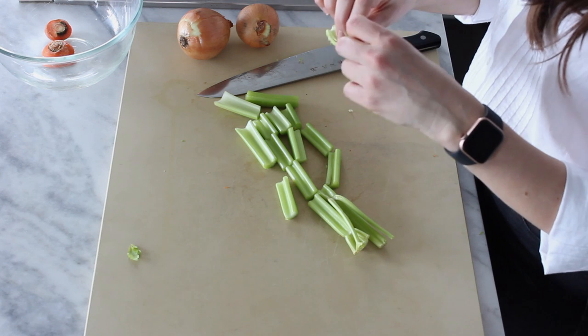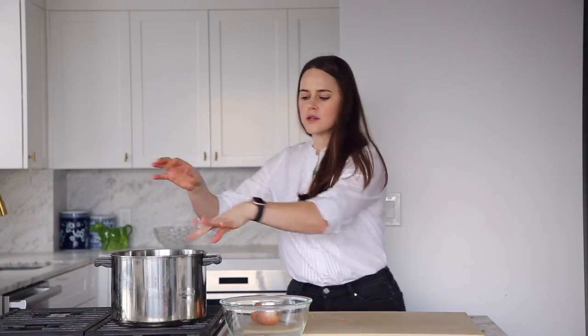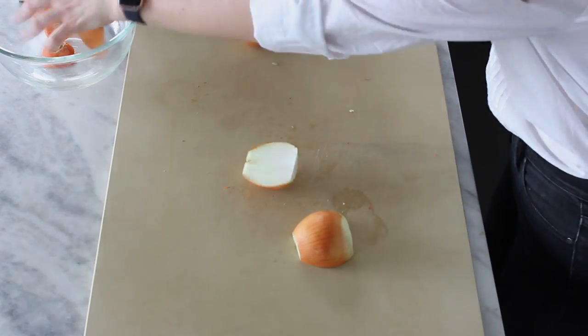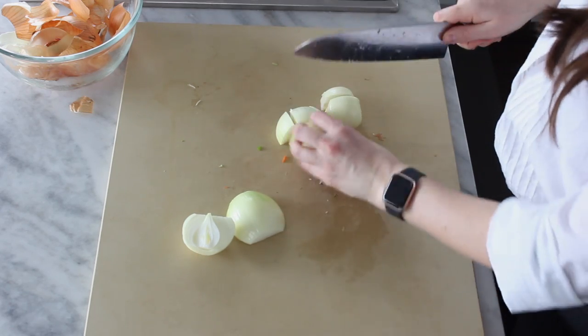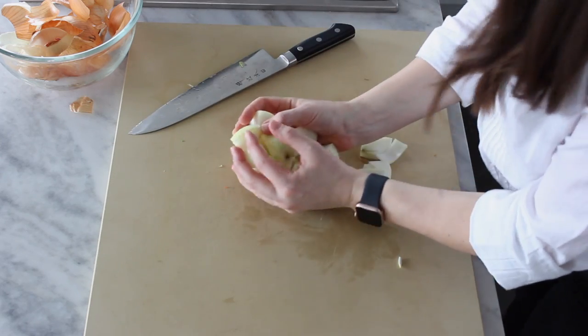Just wash the celery — you don't need to trim it or anything, just make sure it's washed. Then go ahead and slice it up. You can also use the tops, the little inside pieces. You can just put all of that in here, no need to stress about that. And then I like to cut my onions in just a basic way — cut those in half, peel the skin off, and cut them in chunks. It's really not important how they are cut. They're going to be strained out and placed in the garbage — they're here for the flavor. In they go.